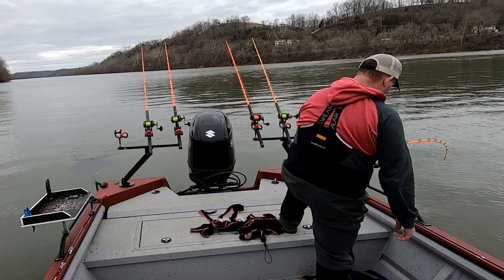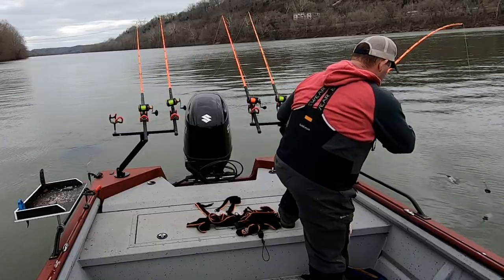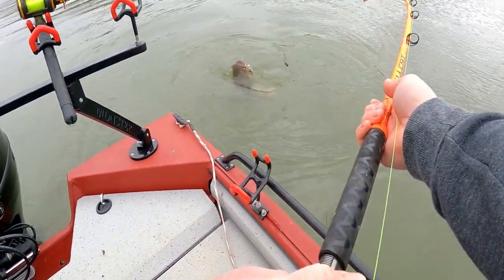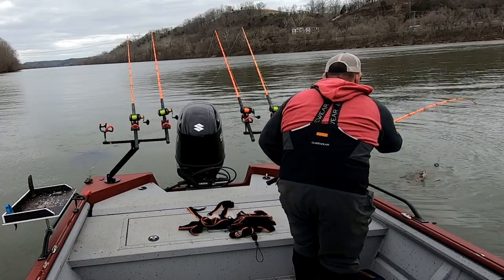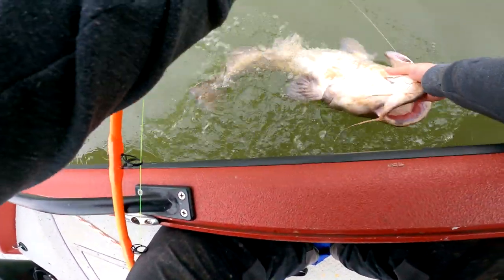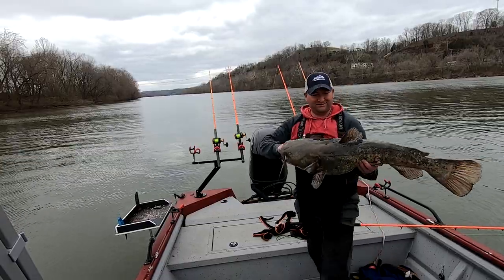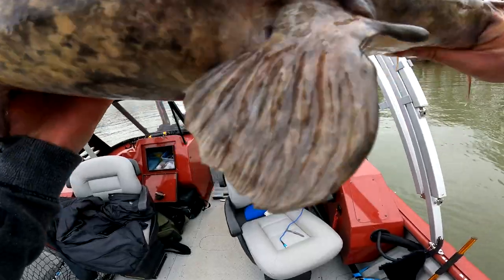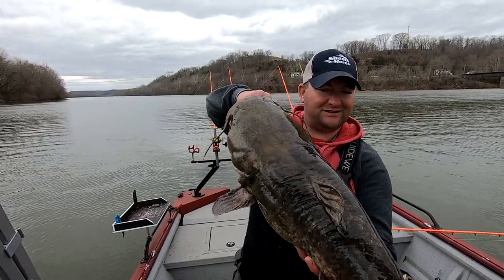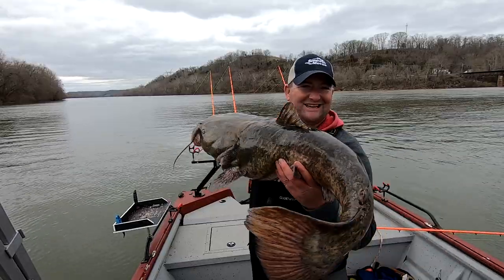Caught a couple flatheads, smaller ones — good sign, things are finally starting to come alive. Oh yeah, nice flathead! Look at that, folks — he just barely hooked too, just barely hooked. Now what, Mr. Flathead, what are you doing out here in the middle of the river? Come here buddy — oh, there we go. We'll take that, nice flathead! Here he is folks — nice early season flathead, big old head on that joker. Let's get him back in the water.